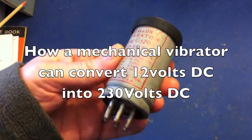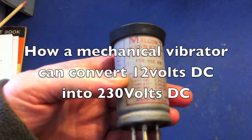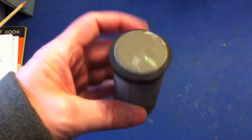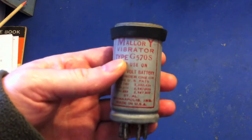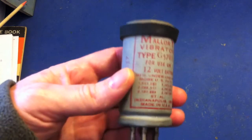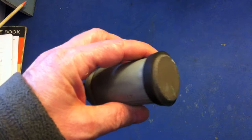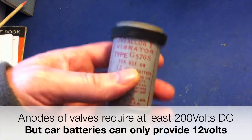This is what's known as a vibrator, and everyone alive around the 1950s — most affluent people — would have had one of these. In those days, car radios specifically: most vehicles still had valve radios in their cars. The problem with a valve radio is the anodes on the valves require quite high voltage for the radio to work.